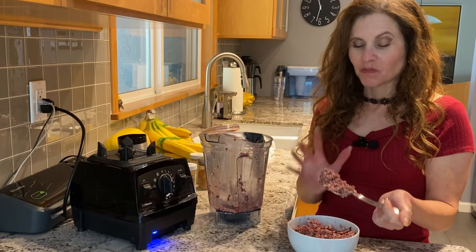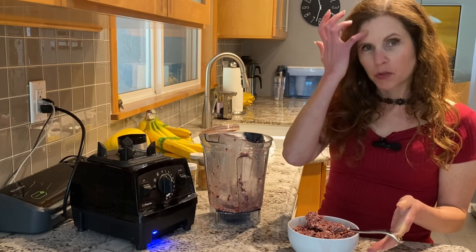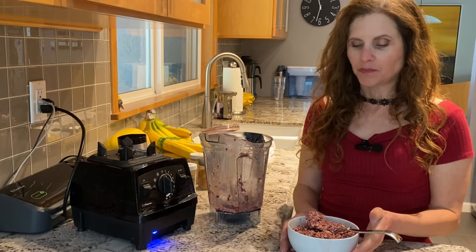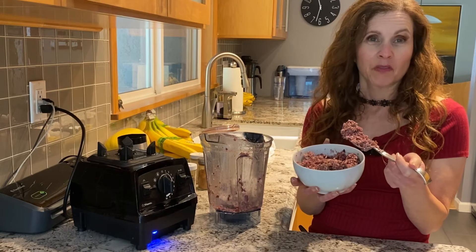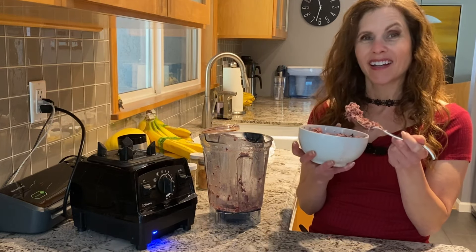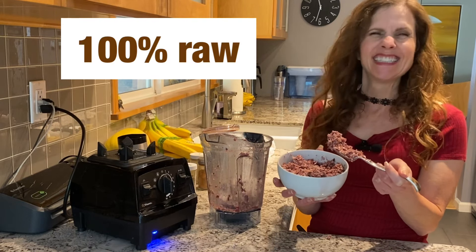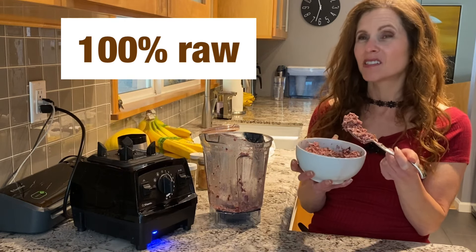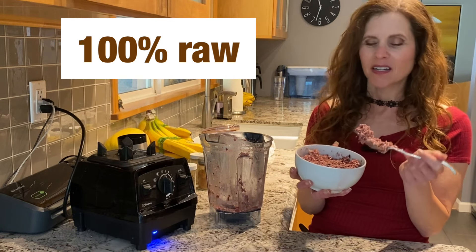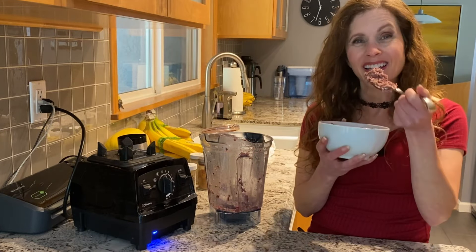If you're trying to get a bunch of cruciferous vegetables into your diet, I mean, you've got a pound right here. This is definitely a dish for someone who is raw vegan, most likely a hundred percent. It is very unique, but I like it. So let me know if you like it and if you're going to make it.